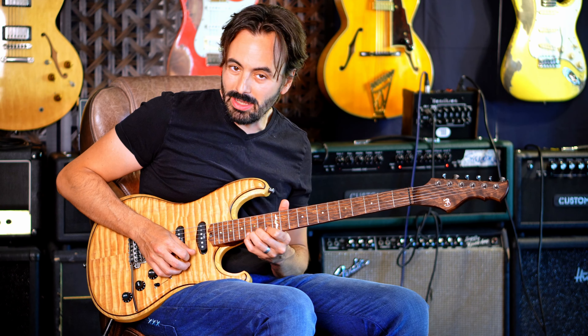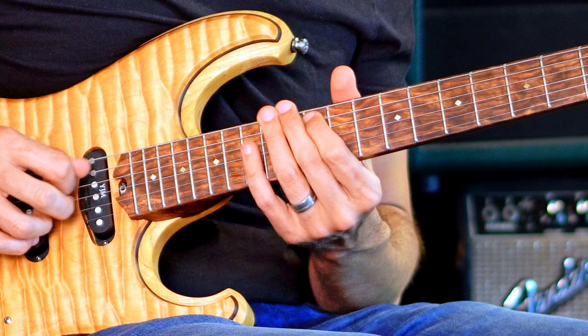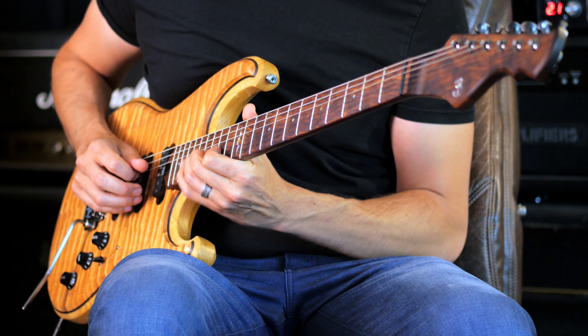B-flat arpeggio up, and then you're in this F shape of the scale, just using this pentatonic that's hidden inside it. And then resolve it back to A pentatonic.